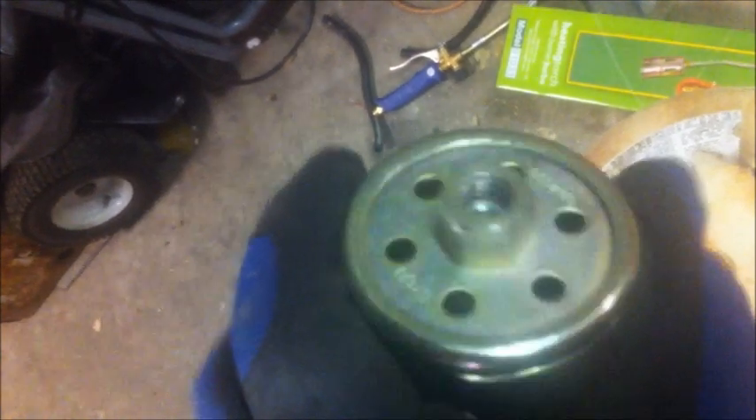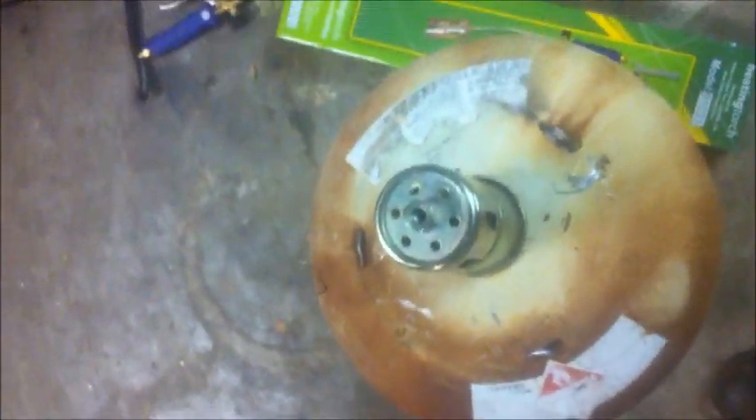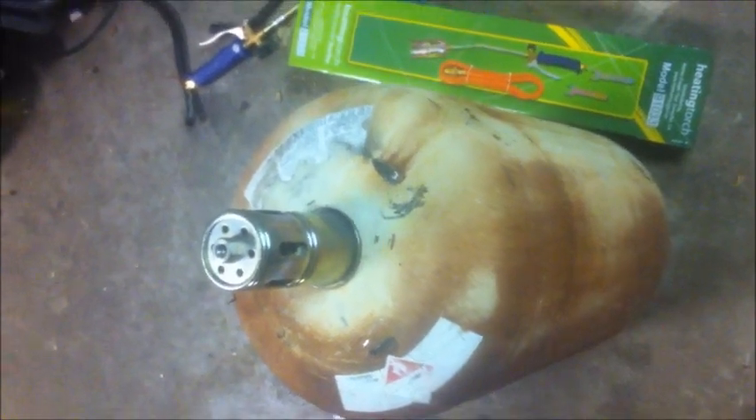Going back to the burner, this has a metric flare fitting in it which I don't really have access to, so I'm going to modify it. I'm going to tap it out to eighth-inch NPT, put a close nipple in it, and then put a reducer to go to quarter-inch NPT, and then weld that assembly on. So it'll go from this metric thread to a standard NPT that I can get parts for. I bought a needle valve and a couple other things at the hardware store. The torch was $15, about $10 of miscellaneous fittings, and the ducting behind me was about $8 at Home Depot.